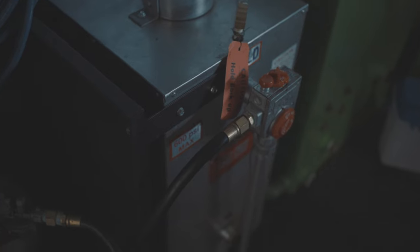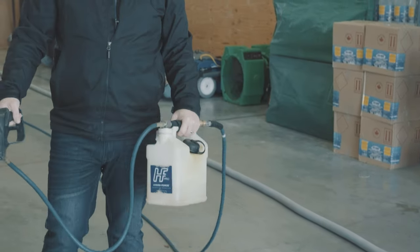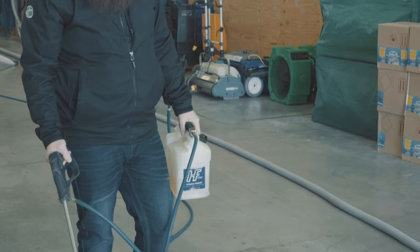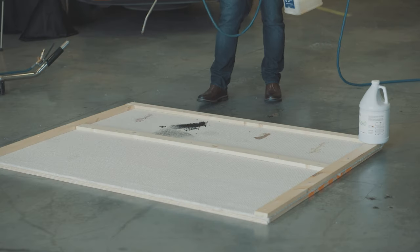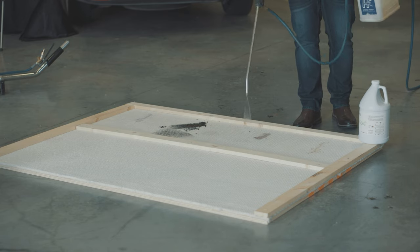The water is set at 200 degrees by our onboard flash furnace with 120,000 BTUs. This HydraForce is filled with our proprietary pre-spot solution and I'll be pre-spraying the stains. This pre-spray has a green eco logo and is environmentally safe and biodegradable. Typically we'll let our pre-spray dwell for at least 10 minutes to get deep into the carpet.